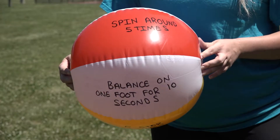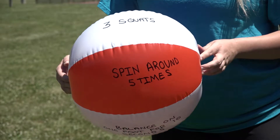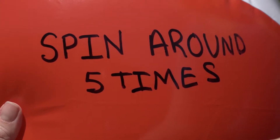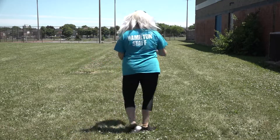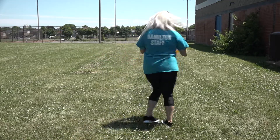Here's how you play this game. Pick a thumb that's going to be your pointer. Throw your beach ball in the air and catch it. Look at your pointer thumb and see which movement your thumb has landed on or is closest to. Complete that movement and repeat. You can also play this with a friend.